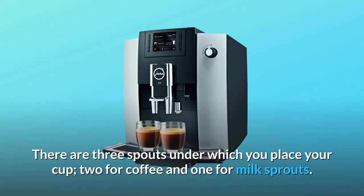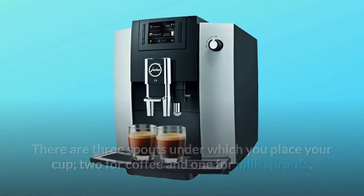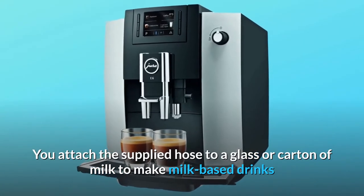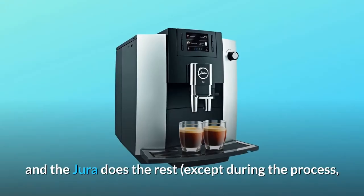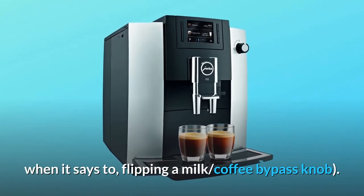There are three spouts under which you place your cup — two for coffee and one for milk. You attach the supplied hose to a glass or carton of milk to make milk-based drinks and the Jura does the rest, except during the process when it says to flip a milk coffee bypass knob.